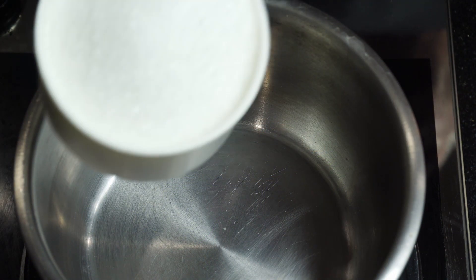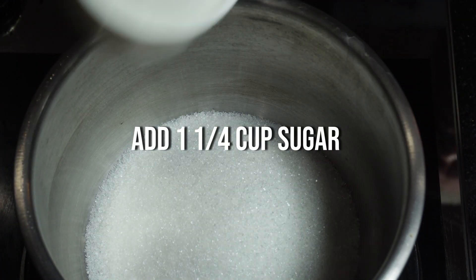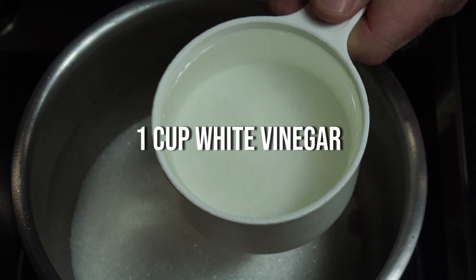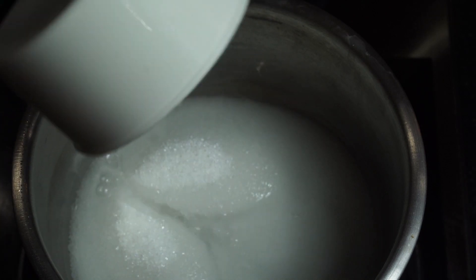In a pan, we want to add one and a quarter cups of sugar, one cup of white vinegar, and one teaspoon of salt.